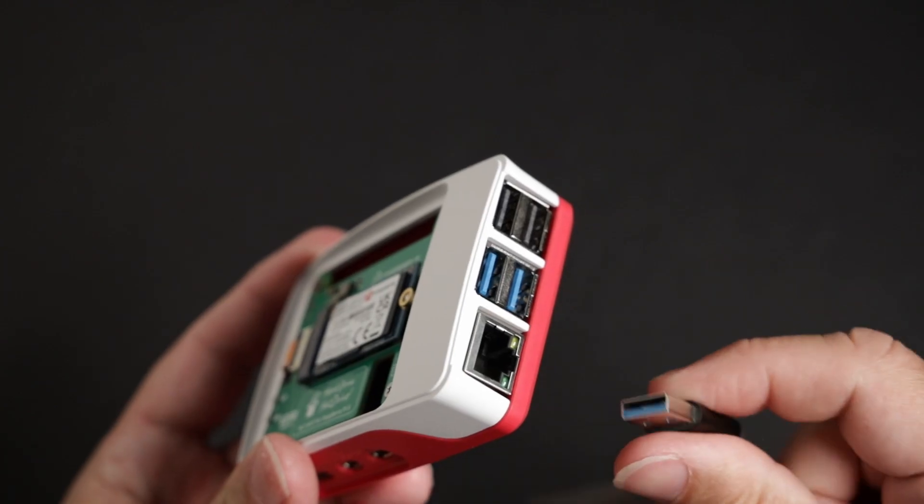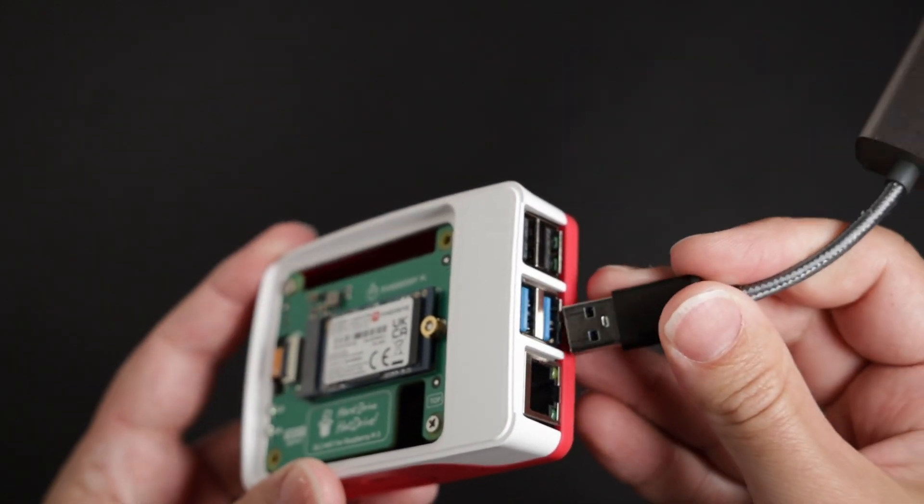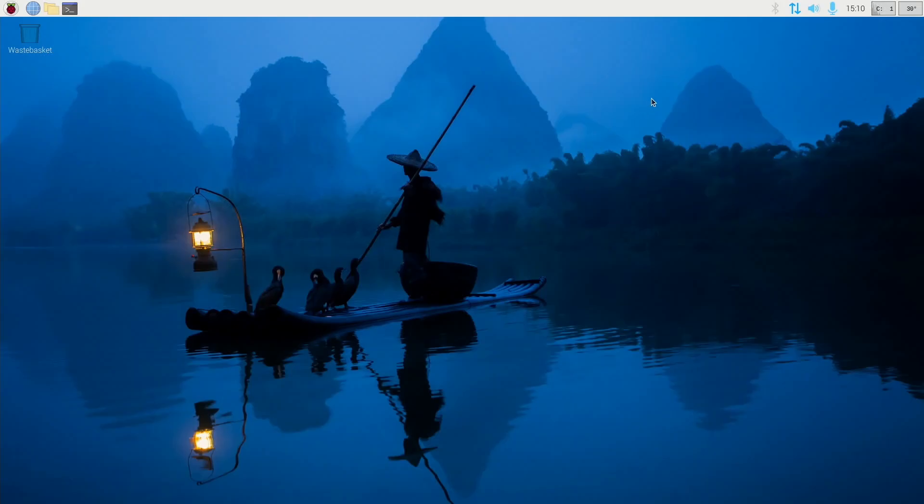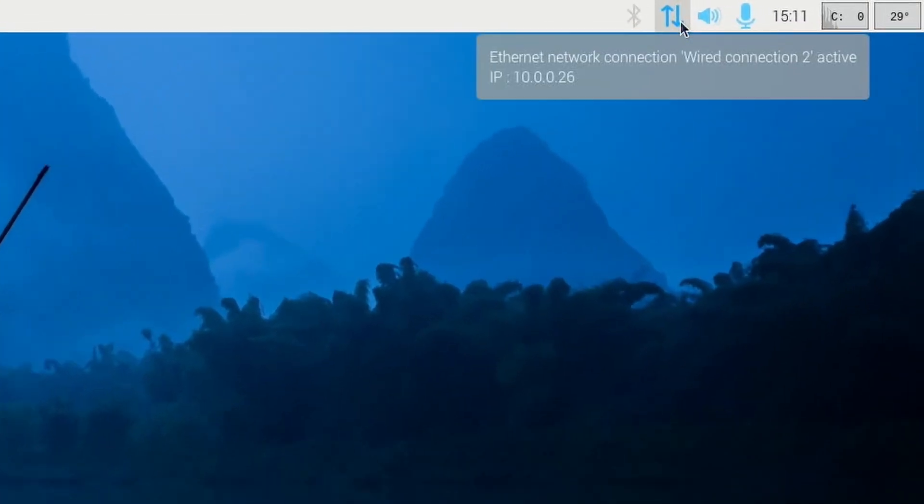The USB dongle is 100% plug and play. It was recognized by Raspberry Pi OS as a new network interface right away. I plugged in the cable and I could see the network icon change to double arrows. The network on the Pi 5 wasn't the only thing I had to upgrade though.